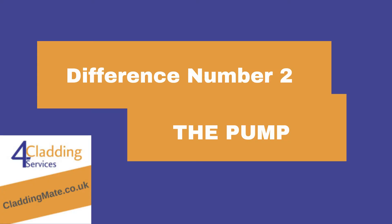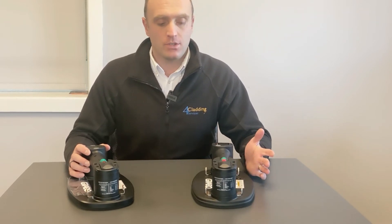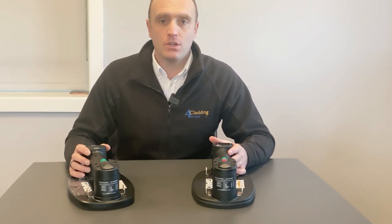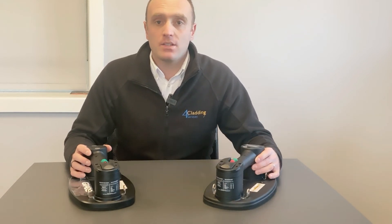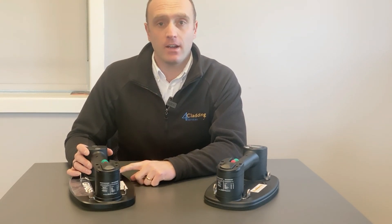The other main difference between the two units is that the new Grabo Pro has an automatic on-off functionality. You can turn it on, press the green button, and as soon as it gets to a certain level of vacuum, the motor or pump will kick off and automatically toggle on and off to compensate for vacuum loss, whereas with the Grabo Plus you need to toggle the motor on and off manually to maintain vacuum.